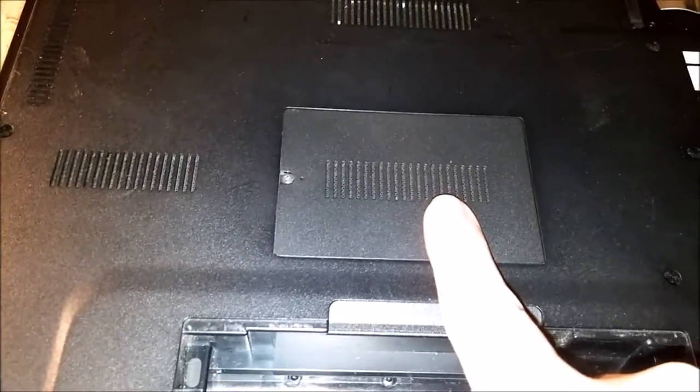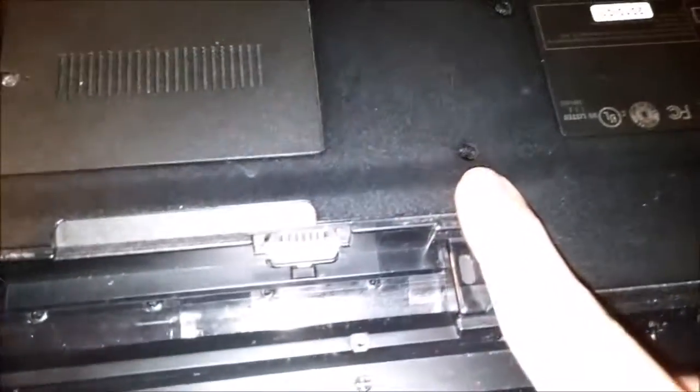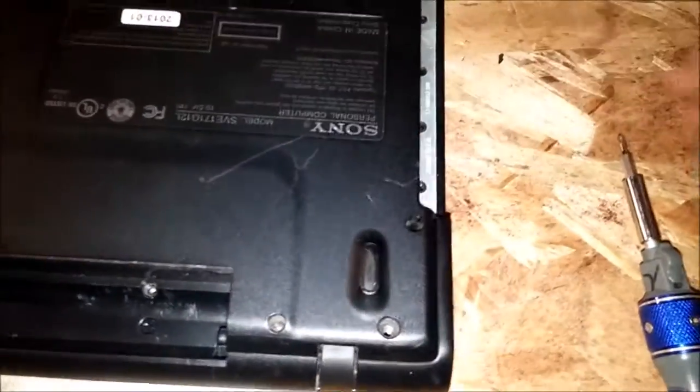There will be one screw here in the middle. You don't have to take the memory modules out or anything. There will be another one right there. This one here is for the DVD drive — you take that one out and pull the DVD drive out.